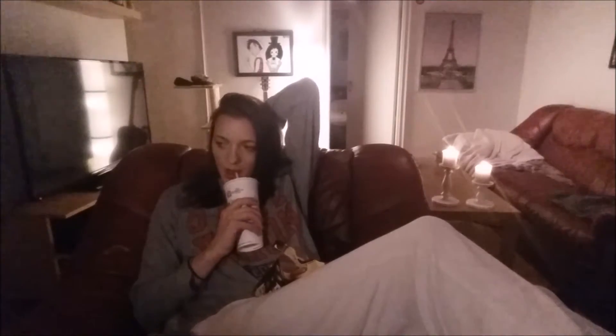Hey guys, this is gonna be a video of my workout at home routine. I'm gonna show you how to build muscles — look at these guns! Are you excited? I'm excited. Let's go. So before you start off, you need to...